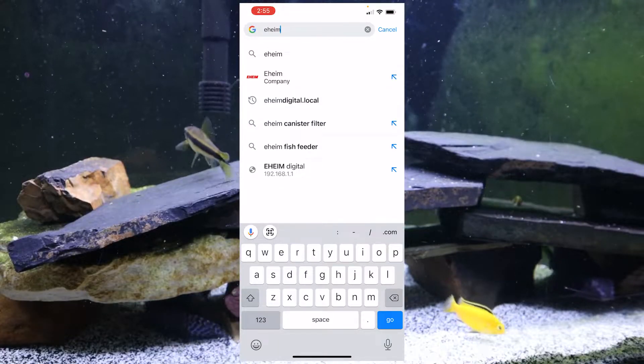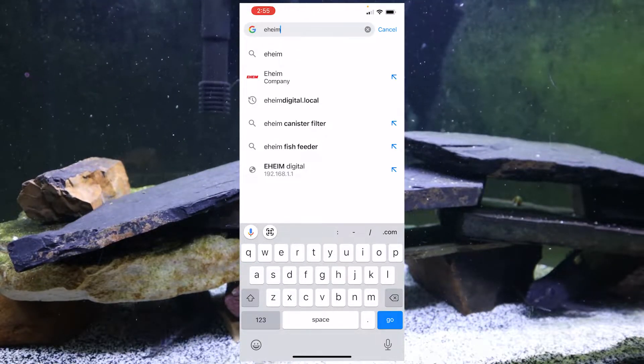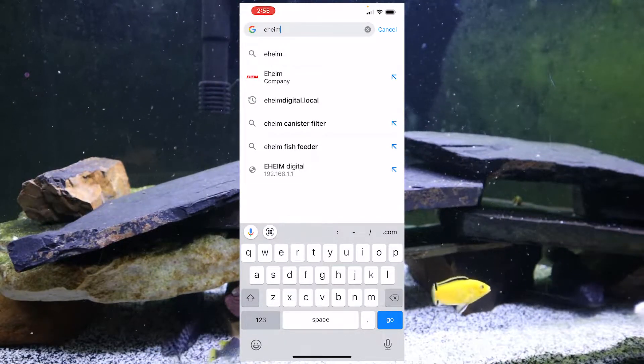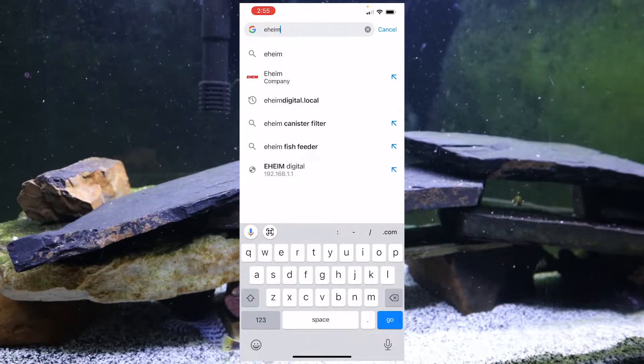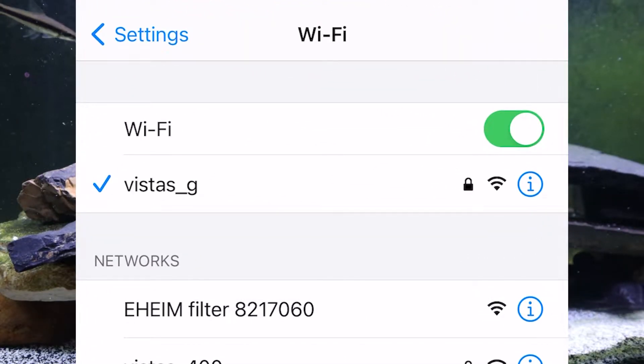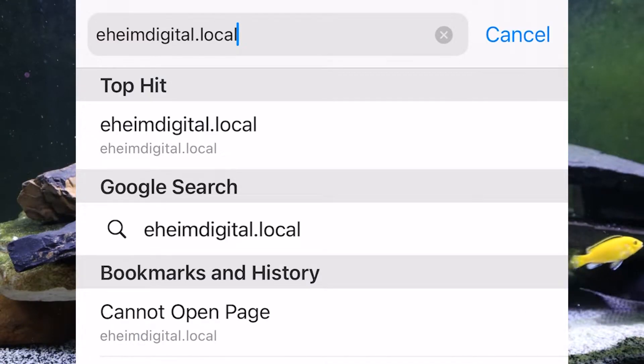The next thing is to set up the smart part of this filter. You can control the filter from your phone — as long as you're on your home network. First go to your wi-fi settings. This is an iPhone, but you can do it various ways. You have to connect to the wireless network created by the filter — in this case it says 'Eheim filter.' It'll connect without a password. Once you have a check mark, go into a browser and put in eheimdigital.local.